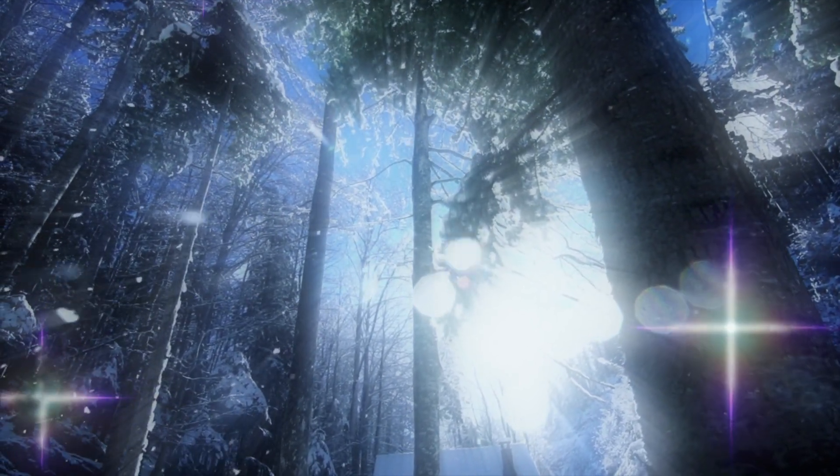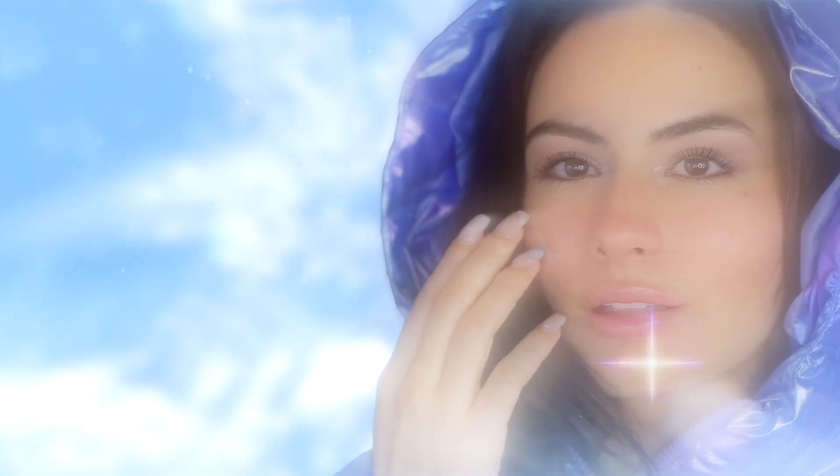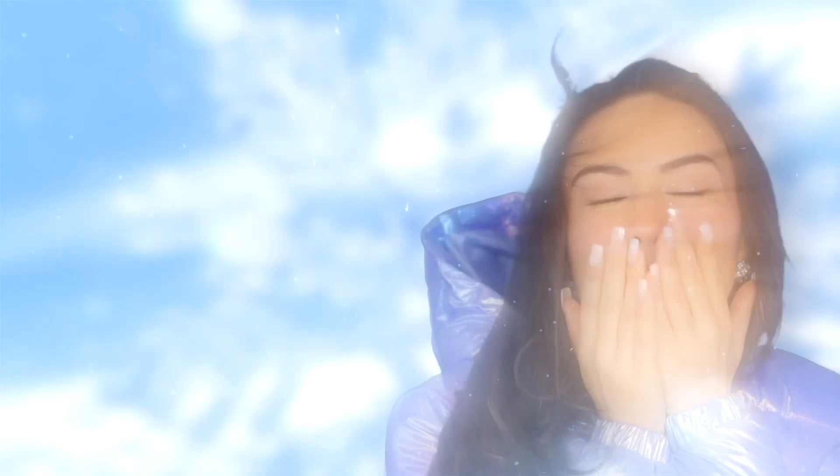Snow is a representation of purity, tenderness, and subtlety. Each snowflake is full of unique and delicate details that transcend human creativity, serving as inspiration for today's video, Snow Angel.